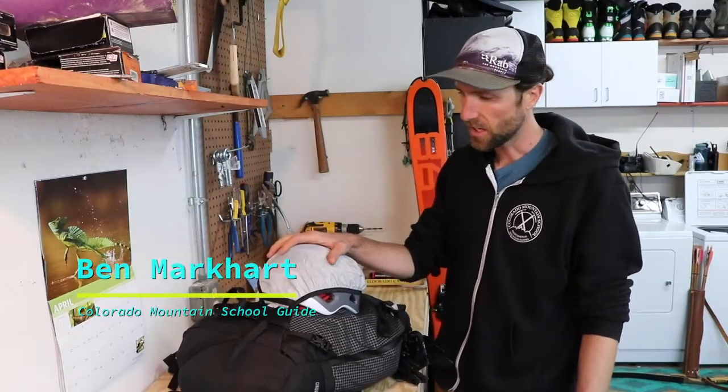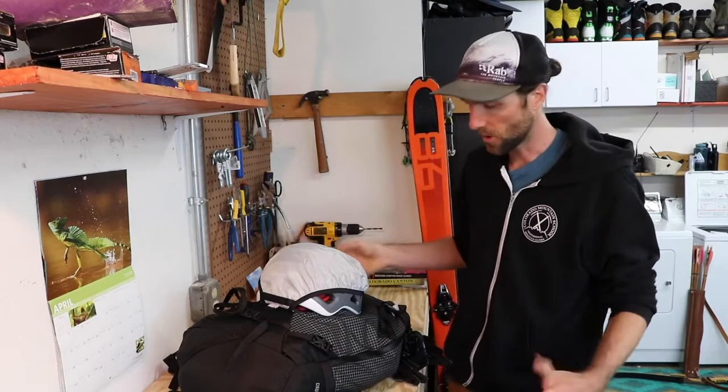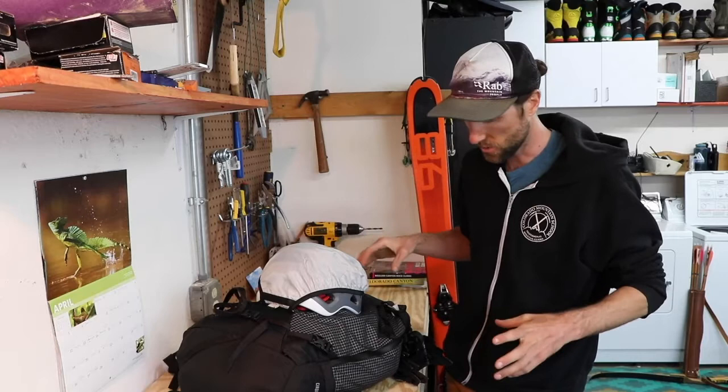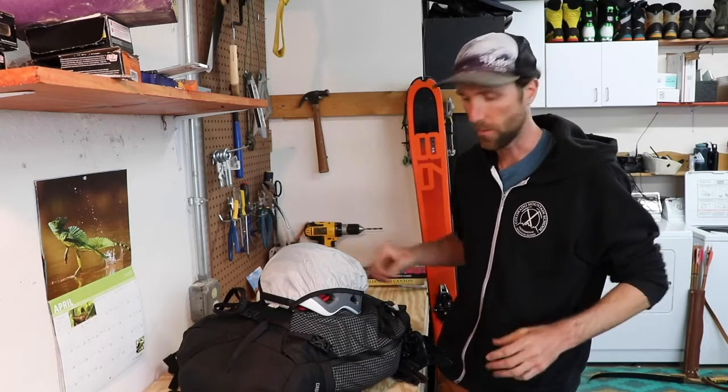Hi, this is Ben Marcara with the Colorado Mountain School. I'll take a second here and look at what I might bring with for a day of ski mountaineering. I have my backpack packed here, just like I would show up at the trailhead, and we can look through some of the features that I like and the equipment I'm going to be bringing with.